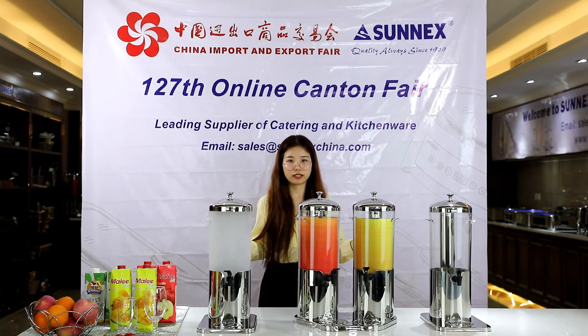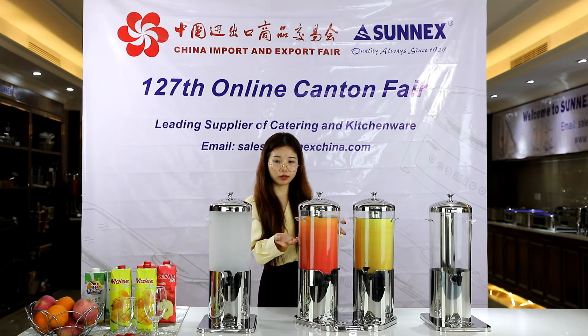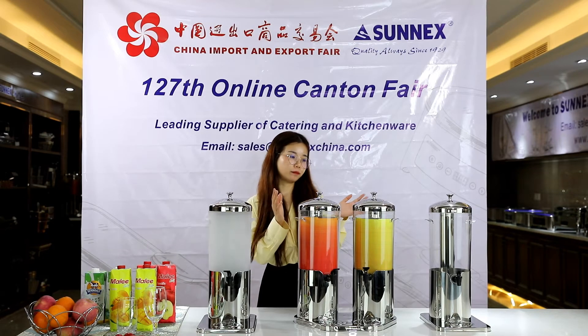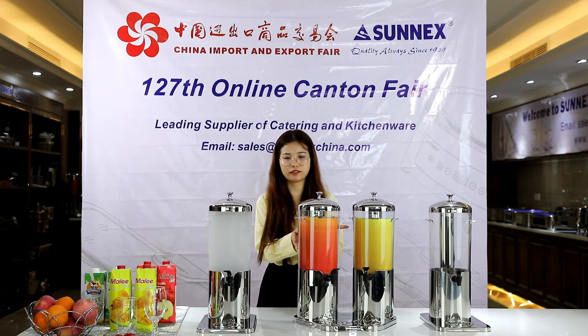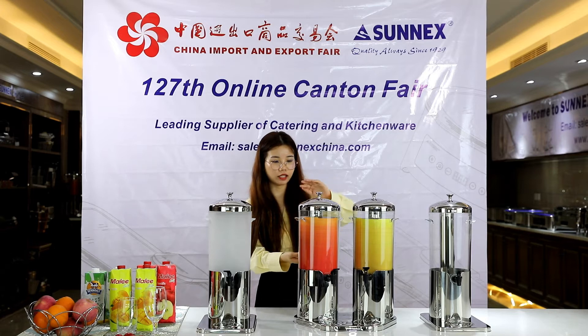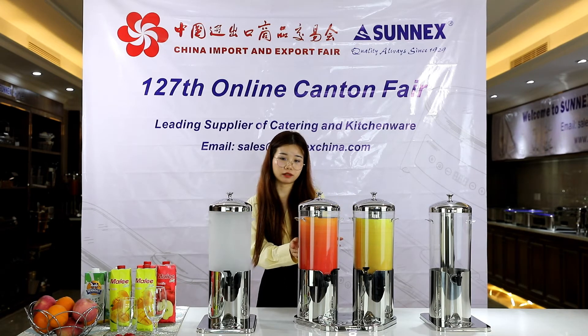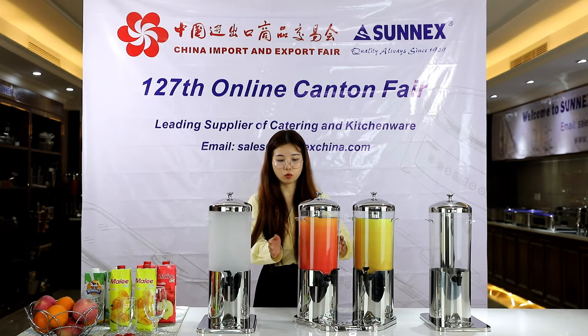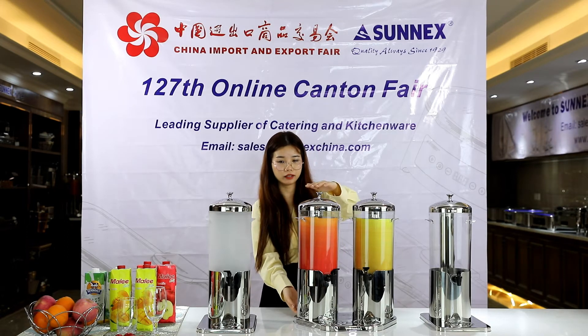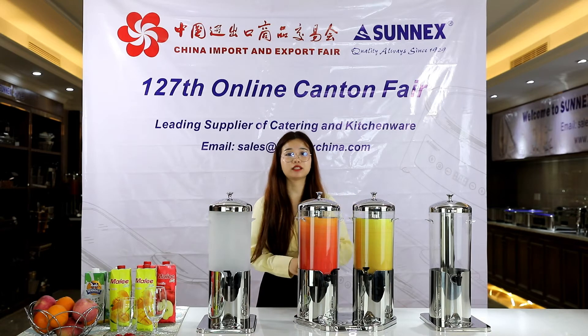Let me give you a brief introduction of its appearance and components. The capacity is 5 liters. The length is 33cm, the width is 22cm, and the height is 51.8cm.